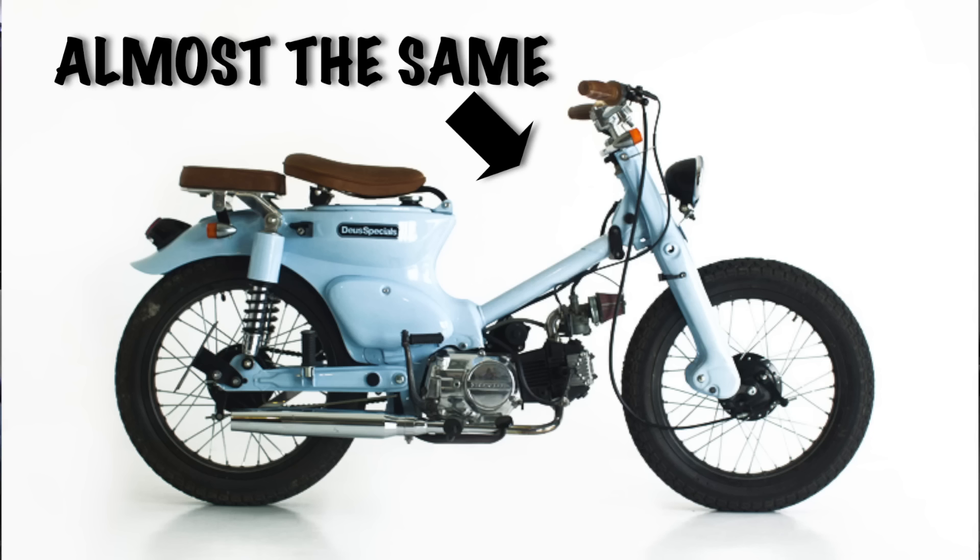I need to raise funds, so I'm going to sell one of my motorcycles — a Honda Econo C70. On Discovery Channel it was voted the most reliable, most indestructible motorcycle in the world.